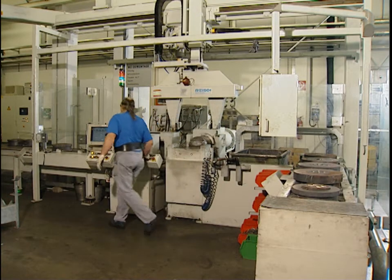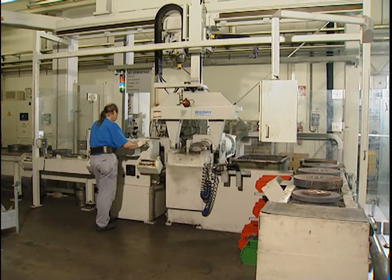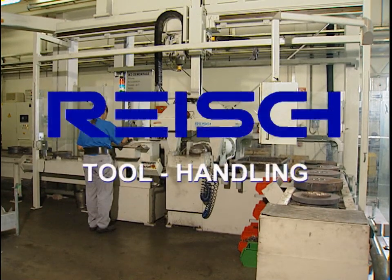In order to produce a large number of different profiles, handling of the tools required also needs to be considered. We ourselves analyzed this and are now therefore able to introduce you to our adaptable tool handling system.